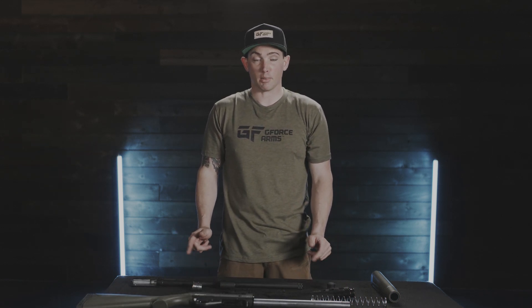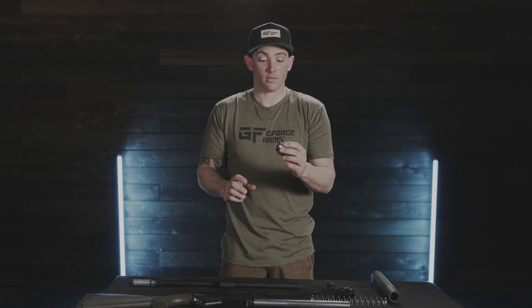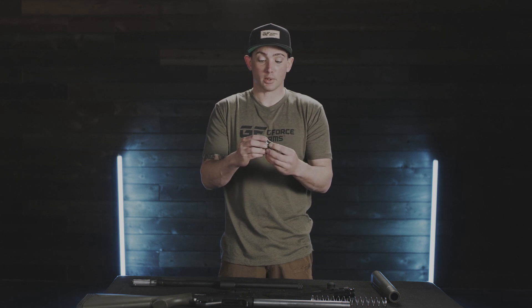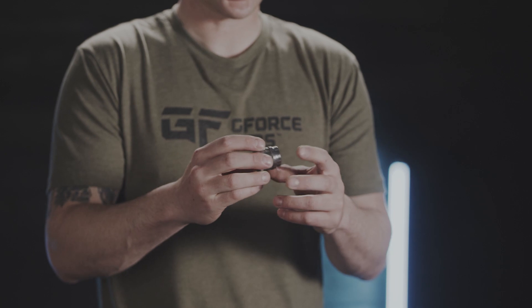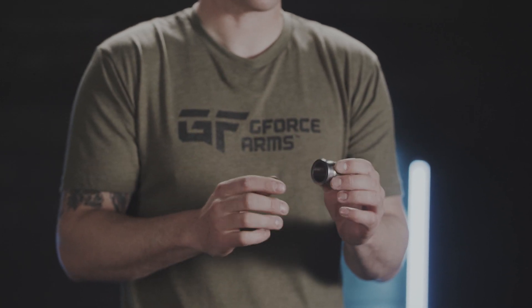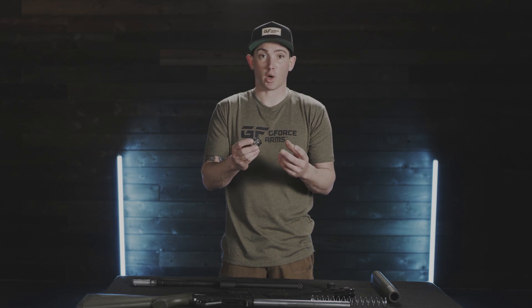Now our shotgun is fully disassembled. Critical maintenance areas for the gas piston system is, of course, the piston itself. We want to use a good carbon cleaner that's firearms-approved with light brush strokes to clean that. If you find yourself having to scrape this, stop. Go ahead and re-soak it with carbon cleaner and it should come right off.